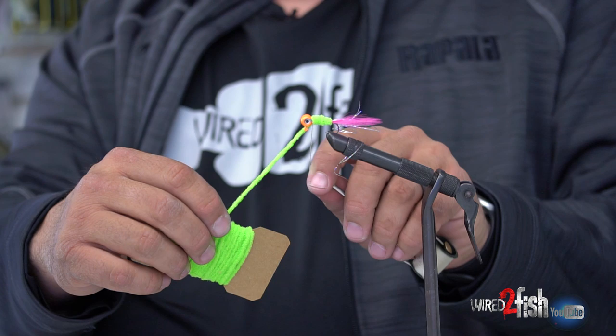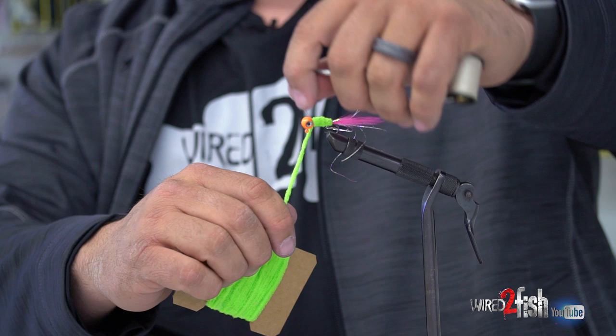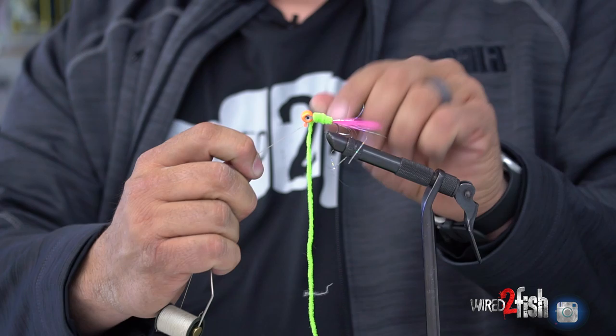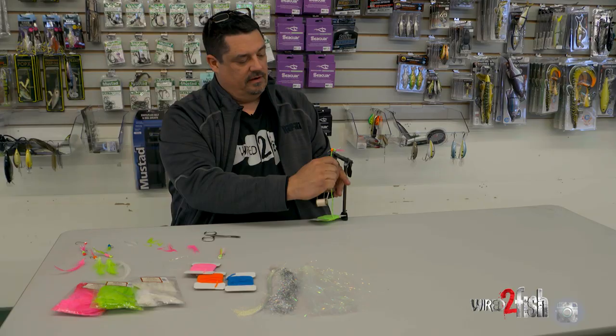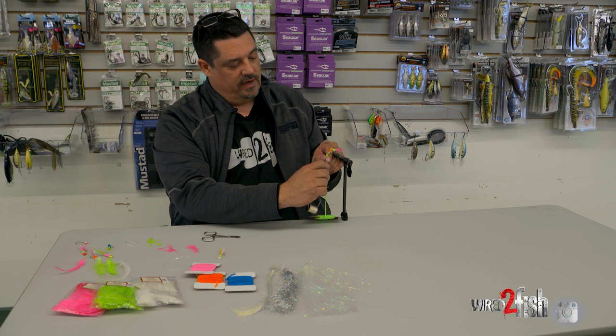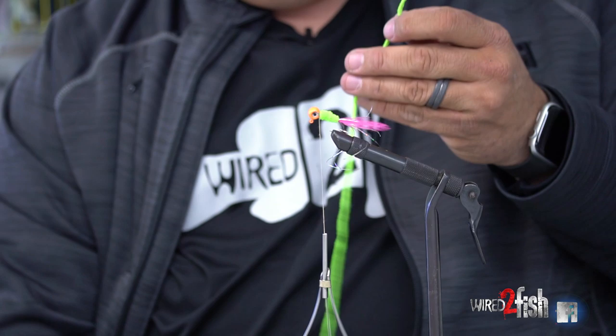Once I get up to the head, here's the little trick I do to cinch it off so I can cut the chenille clean: I pull the chenille forward to the head, then go around one time behind it, one time in front of it, one time behind again, and one time in front again. I'll do that two or three times — it just gives me a pinch point on the chenille where I can cut it clean with these sharp-pointed scissors.